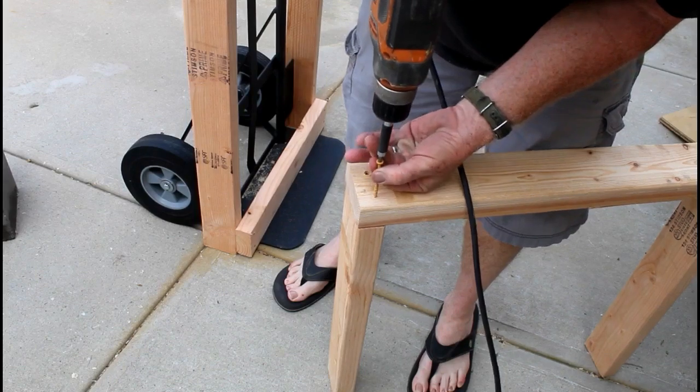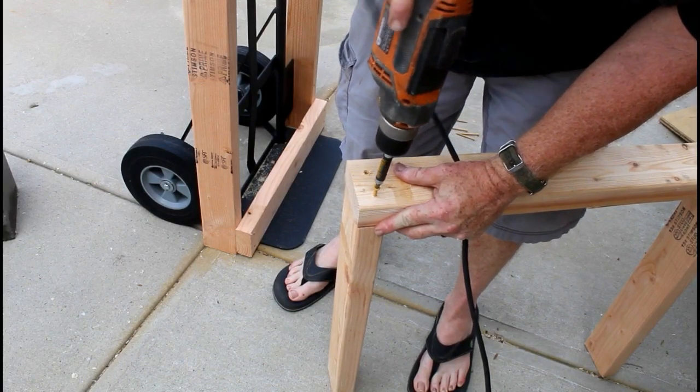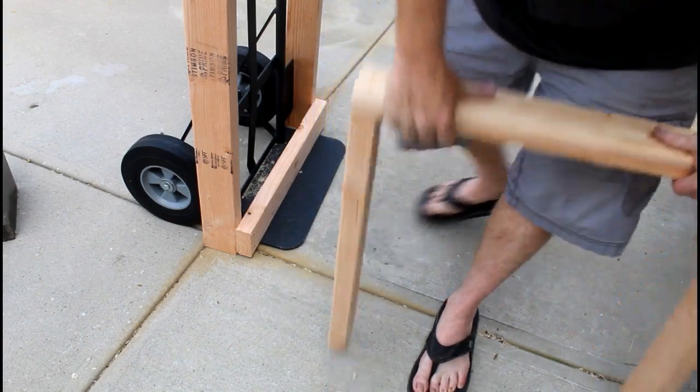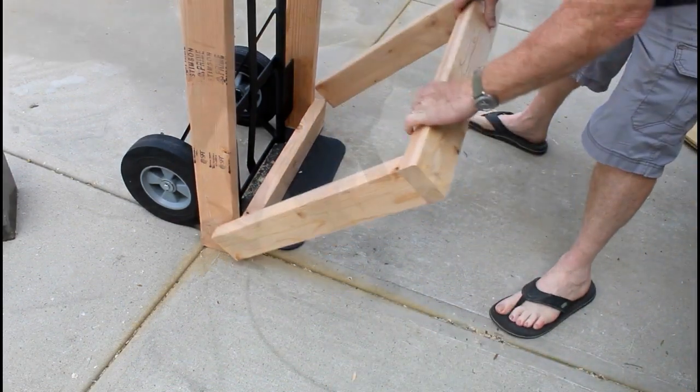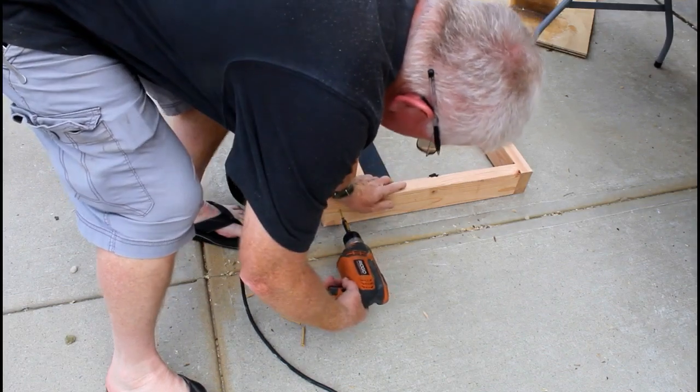This is the box frame that's actually going to support the stand. It's one 25.5 inch piece being attached to two 22.5 inch pieces, and that's also going to get screwed right onto those two uprights.